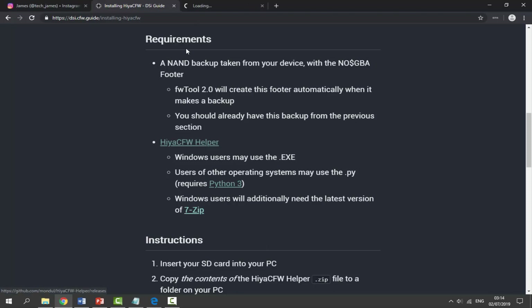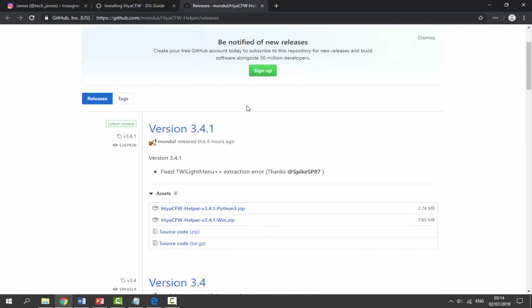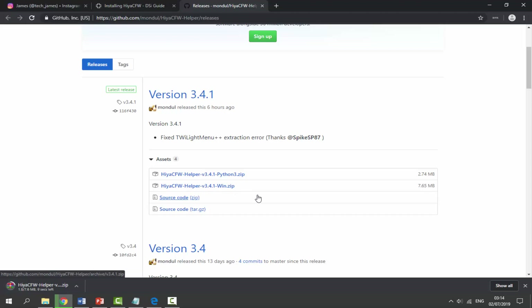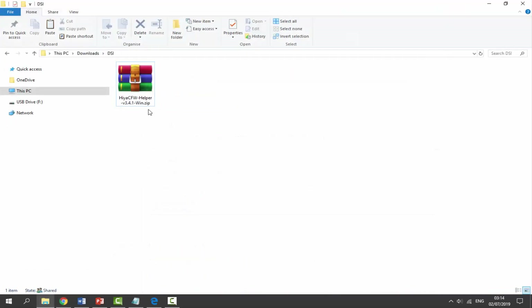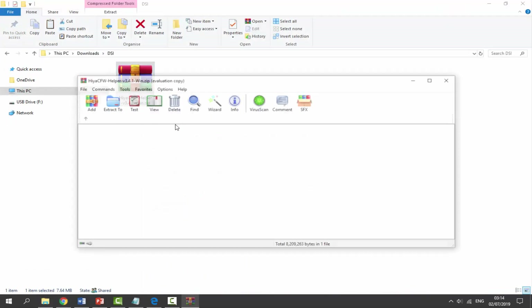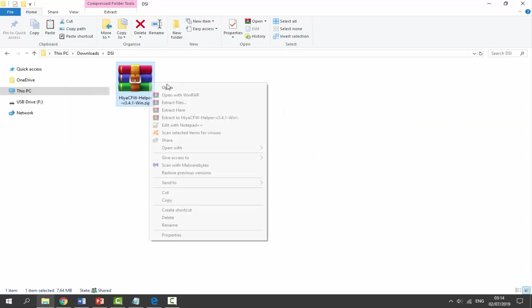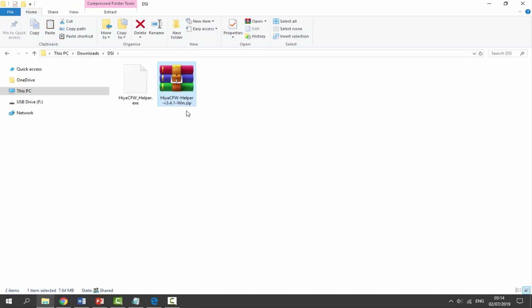Click on the HiyaCFW Helper link - it opens the GitHub page. This was actually updated very recently. We want to get the Windows zip file, so click on this for version 3.4.1 - that's going to download in about 10 seconds. Go to your Downloads folder to find it. It's in a zip file; double-click it and it's just got an .exe in it. Right-click and select 'Extract Here'.